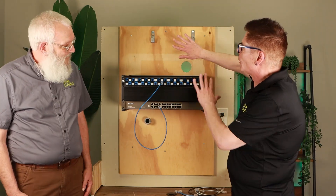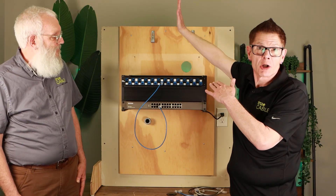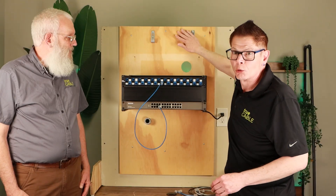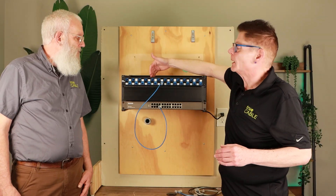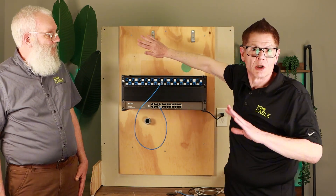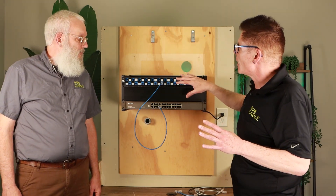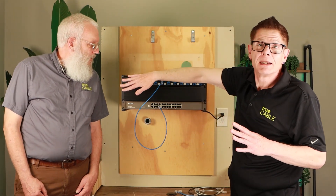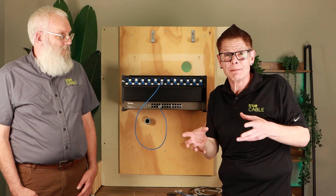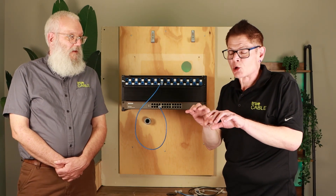Just to get this out of the way first — normally you would have solid copper permanent structure cable coming in from the top or from the back. You have a service loop, which these two hooks are for, and then the solid copper permanent links come into these keystone jacks and terminate. We skipped over that step for clarity, because that would make this video too long. What we're going to focus on is making things tidy at the actual patch panel and to your switches.